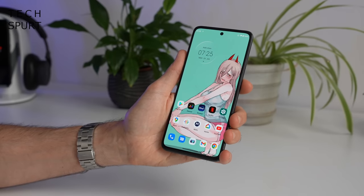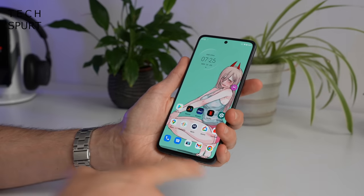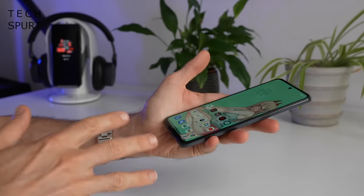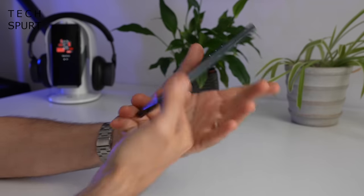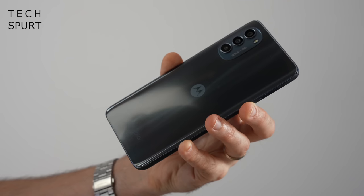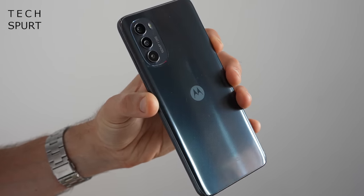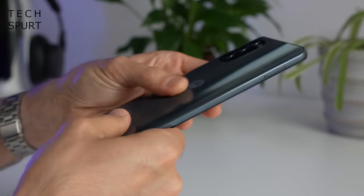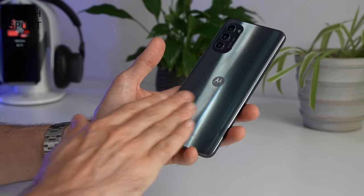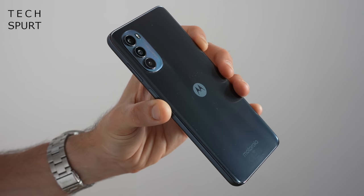So here we have the Moto G82 and it is a 6.6 incher but thankfully doesn't feel it in the hand because it has quite a long and thin aspect ratio and pretty skinny bezels surrounding that display. And it really is very light as well at just 173 grams, which is certainly helped by the fact that it's got a plastic back end and a plastic frame. So the G82 may not feel particularly premium around back but it certainly looks smart enough, with this kind of mottled design work going on. Even though the back end of the phone is completely smooth with a shiny glossy finish, it's not doing a terrible job of masking fingerprints and greasy marks, helped along by the fact that it's quite a dark finish.